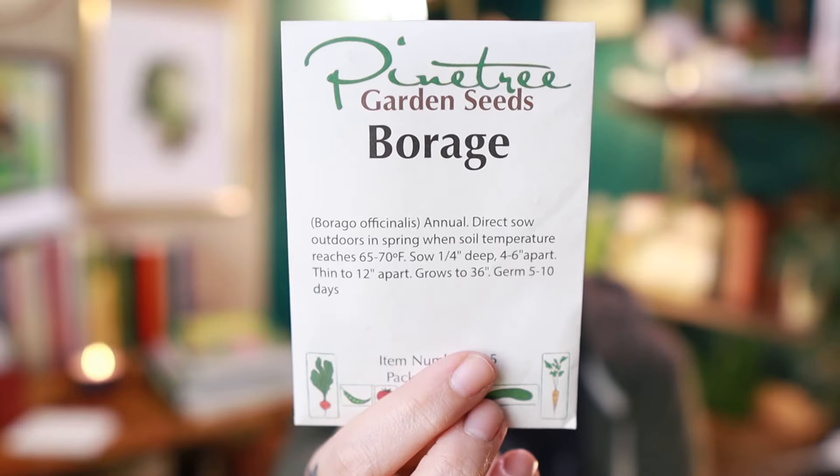Stevia needs light to germinate which is important, so you should always look that up when you're planting — it tends to be those really tiny seeds that need light to germinate, not a hard and fast rule but yeah. I've also got a little packet of a hundred borage seeds and I'm excited to plant this. I don't know why I never have until now — it's a great bee plant.